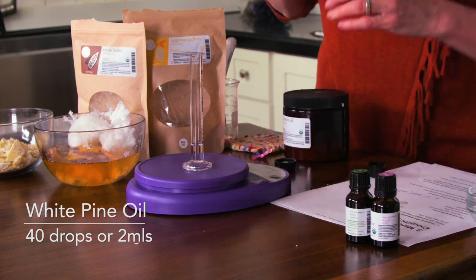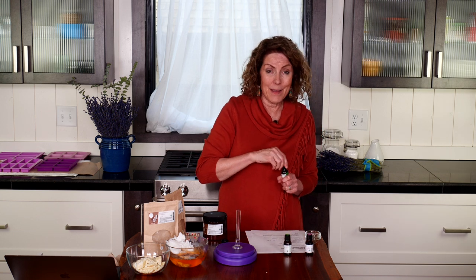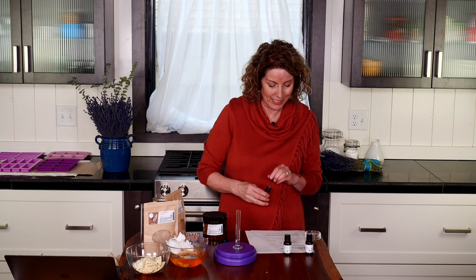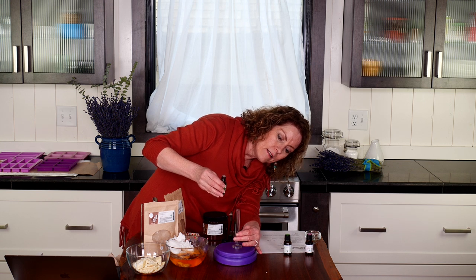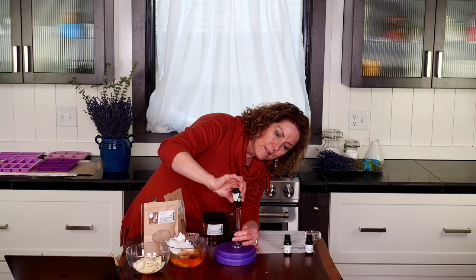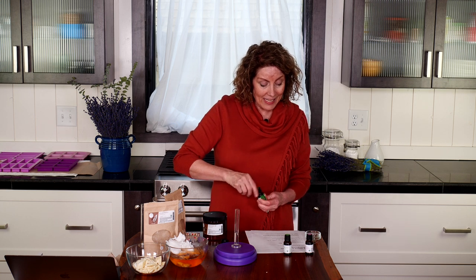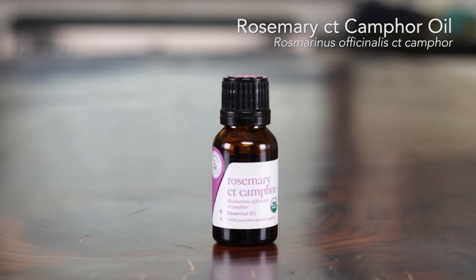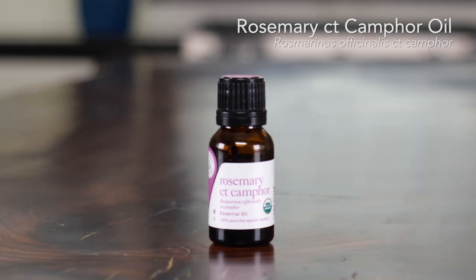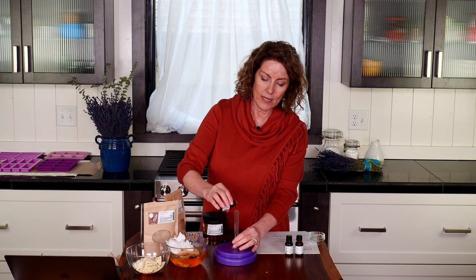We've got our 2 mils of white pine, and now we'll add 60 drops of lime. Lime really makes this blend amazing and very energetic. 60 drops is about 3 mils, so I want a total of 5 mils in my graduated cylinder. Then lastly, 30 drops of rosemary chemotype camphor — which is very energizing as well — and that's 1.5 mils. This is a great way to measure essential oil drops when you have a large number to work with.